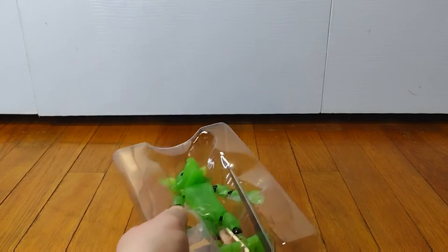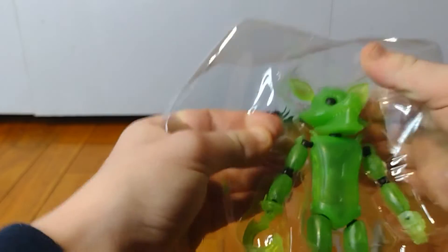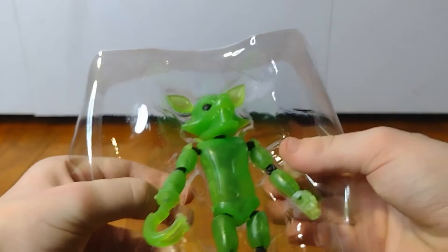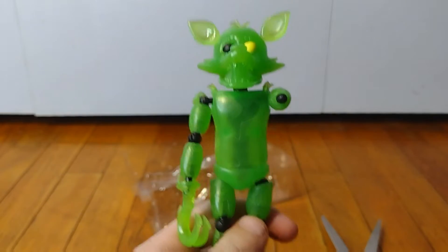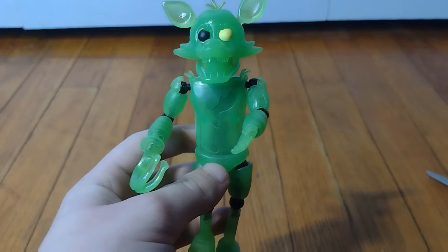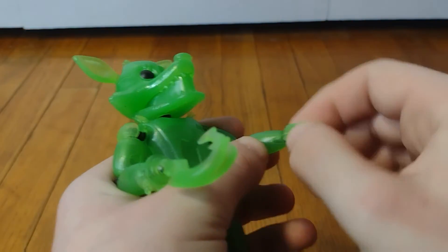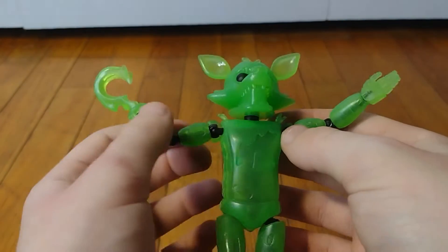And now for the second zip tie — that was easier this time. Alright, try and get him out without having any limbs come off. Okay, nope, that didn't work. Let's see if... he can move his hand! He can — yay! We actually got an action figure that can move their hand — cool, yay!